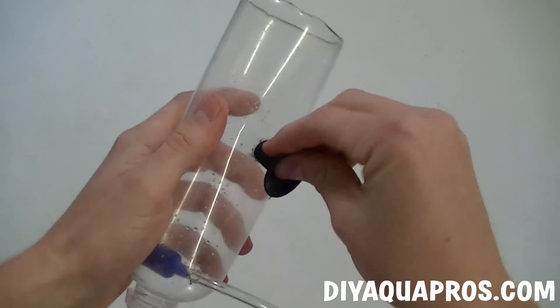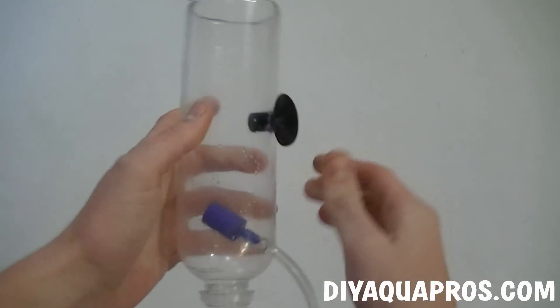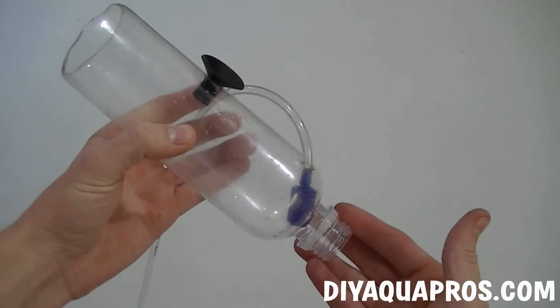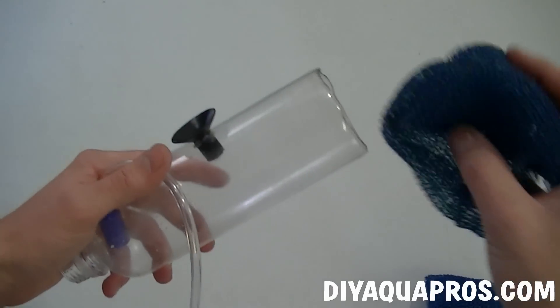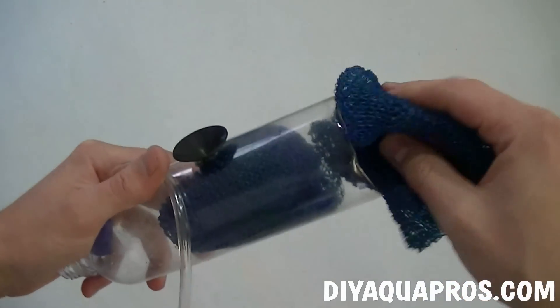At this point, we attach our suction cup and prepare to add our media. If your suction cup is having a hard time staying put, you can add a bead of silicone around it to help hold it in place. This size filter fits two pot scrubbers perfectly, but you can use bio balls or ceramic rings if you prefer.